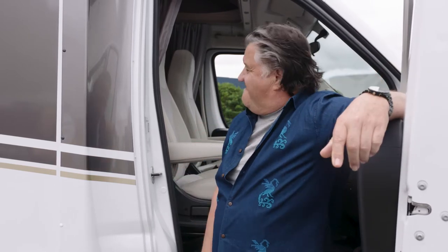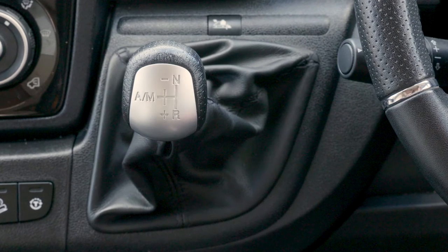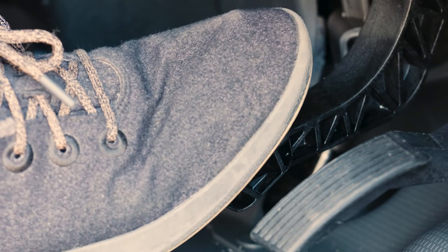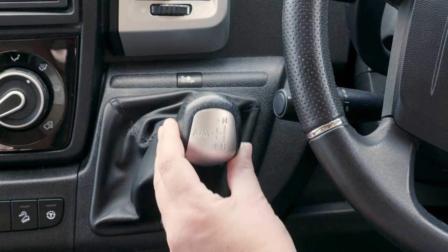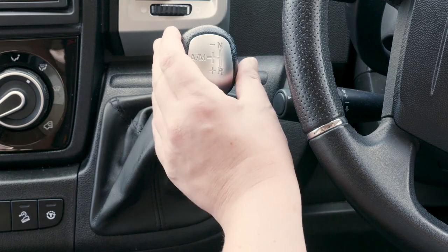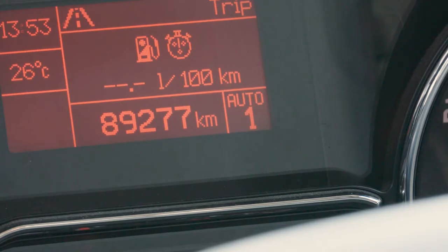Before you go, let's run through how your machine works. The motorhome has a nine-speed automatic transmission with a manual option — you shouldn't need to use the manual option. When you're ready to go, apply the foot brake, then start the engine. Make sure you're in neutral by pushing the gear lever to the right and up until N illuminates on the instrument panel. Then select Auto by dropping the gear lever down and letting it fall into place. Auto 1 will illuminate on the instrument panel.